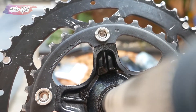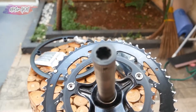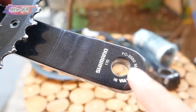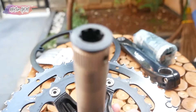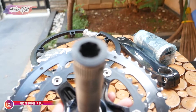This is the back of the crankset — it's already Holotech 2. The arm length is 170mm. FC-3550, made in Malaysia. The BCD is 110mm, and here is the Holotech spindle.